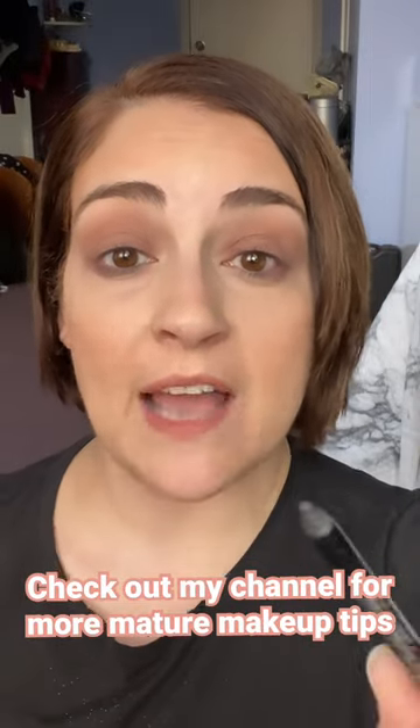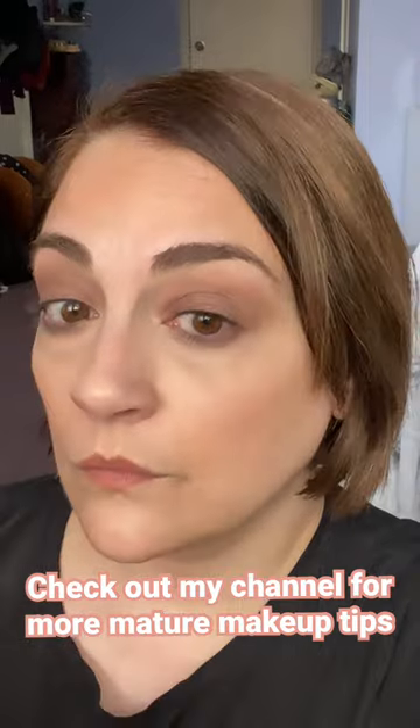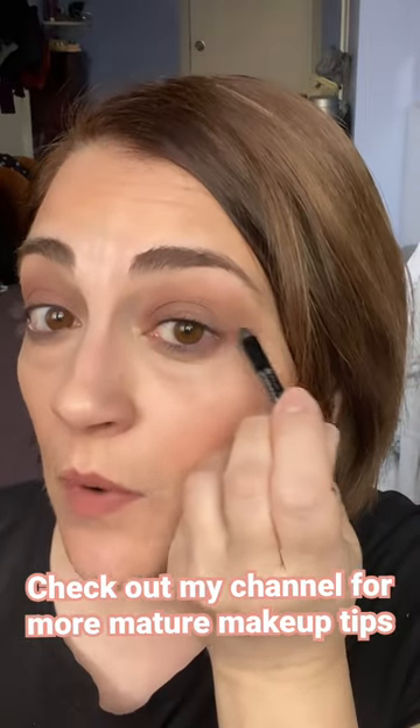Grab any black or brown eyeliner and tight line the upper lid. Do a tiny extension from underneath. This gives a soft upturned wing without sacrificing any space on the top lid.